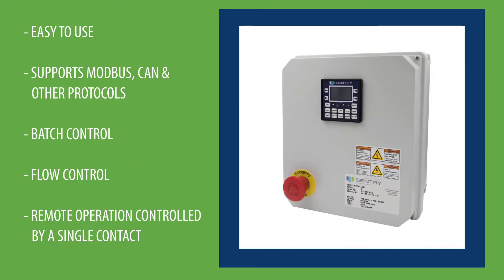The Sentry SBC controller is a dedicated logic control system capable of controlling any automatic sampler in the Sentry product line. In today's video we will be discussing how the SBC works with ISOLOC specific samplers.